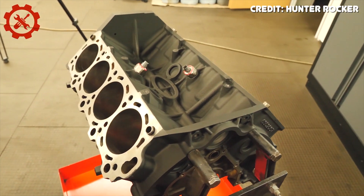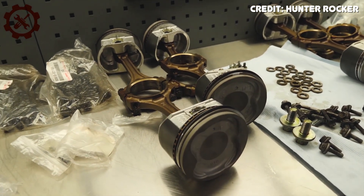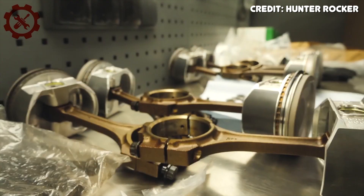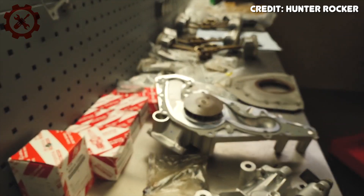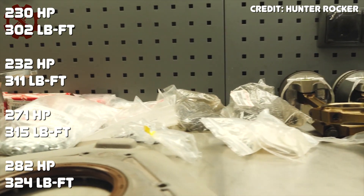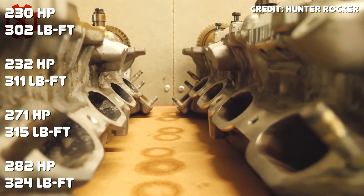The 2UZ came in a variety of different Toyota products, mostly trucks and SUVs. It was equipped in the Lexus GX470 and LX470, as well as the Toyota 4Runner, Land Cruiser, Sequoia, and Tundra. Like the 1UZ, the 2UZ had minor changes over the years to increase horsepower, torque, and fuel efficiency. The biggest change was the addition of Toyota's VVTi system, and the 2UZ ended up with 52 more horsepower and 22 pound-feet of torque more than when it first was produced.